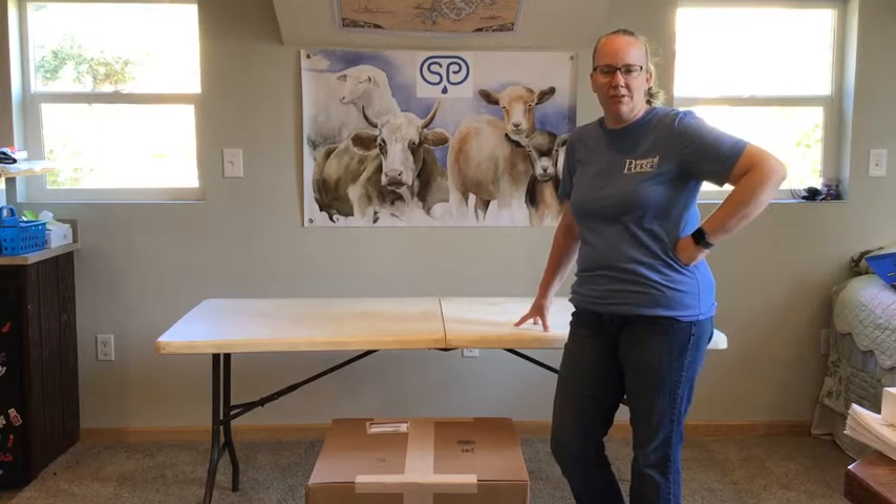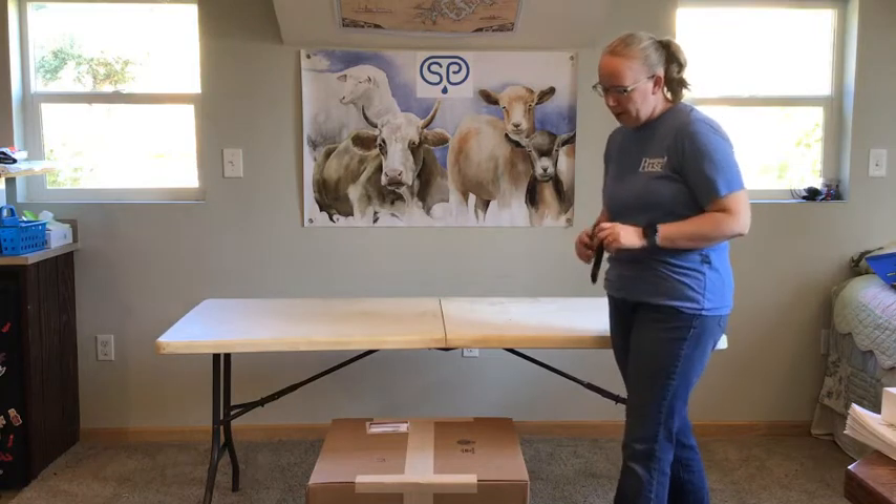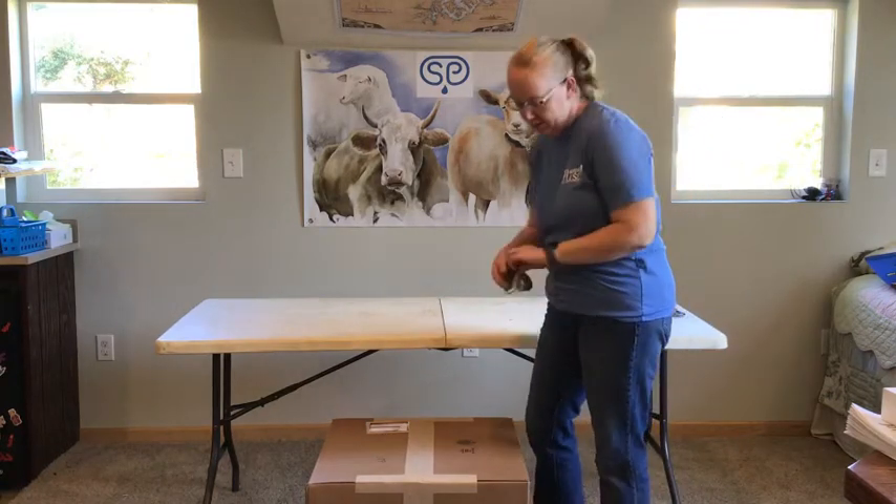Hi, I'm Kristen with Simple Pulse and today I'm going to go through an unboxing and initial setup of the new Simple Pulse system. I've got it in the box down here. I'm going to open the box and then I'll set it up on this table here.